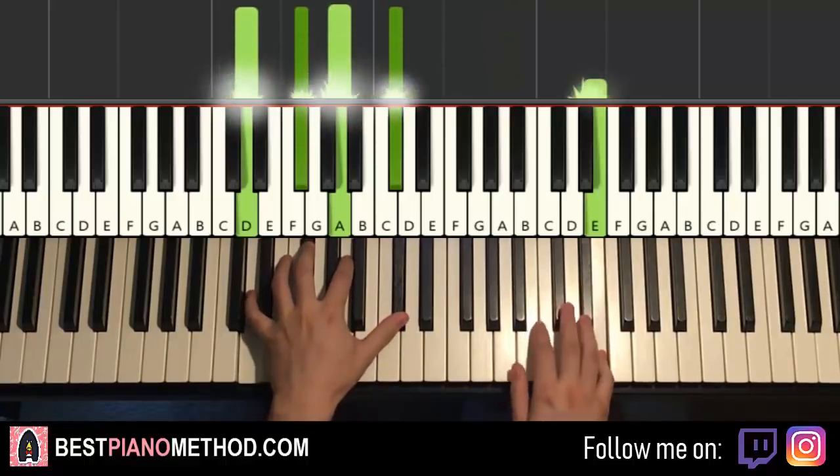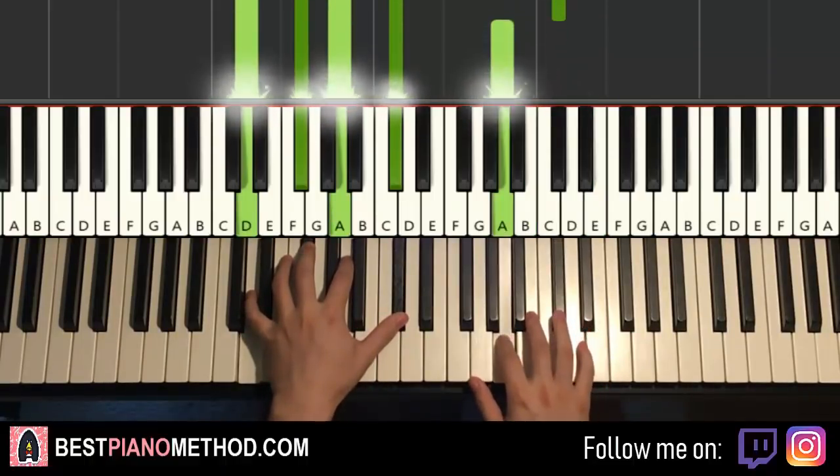Let's do it again. It goes C-sharp. Like that.